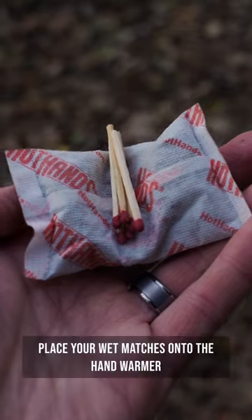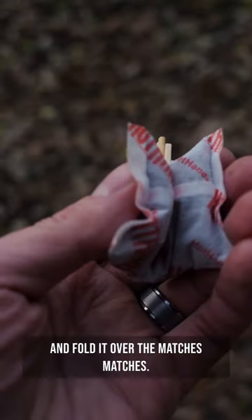If you happen to have a hand warmer, place your wet matches onto the hand warmer and fold it over the matches. The dry heat from the hand warmer will dry out your matches quickly.